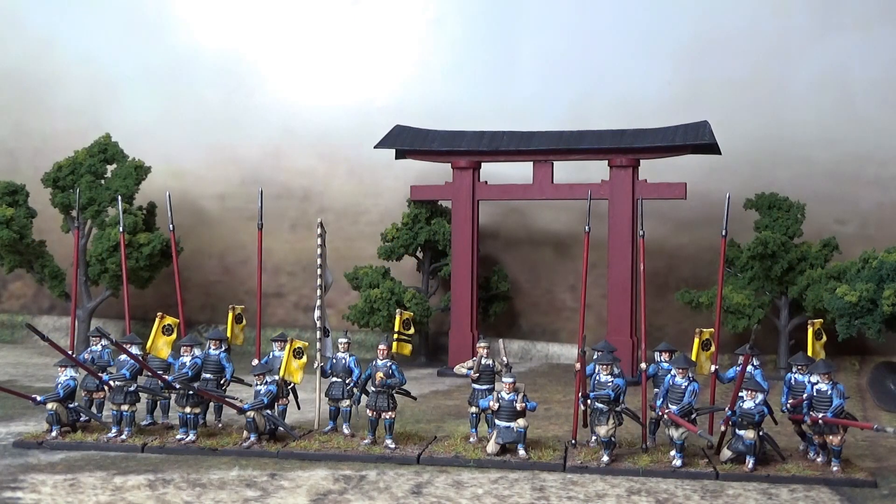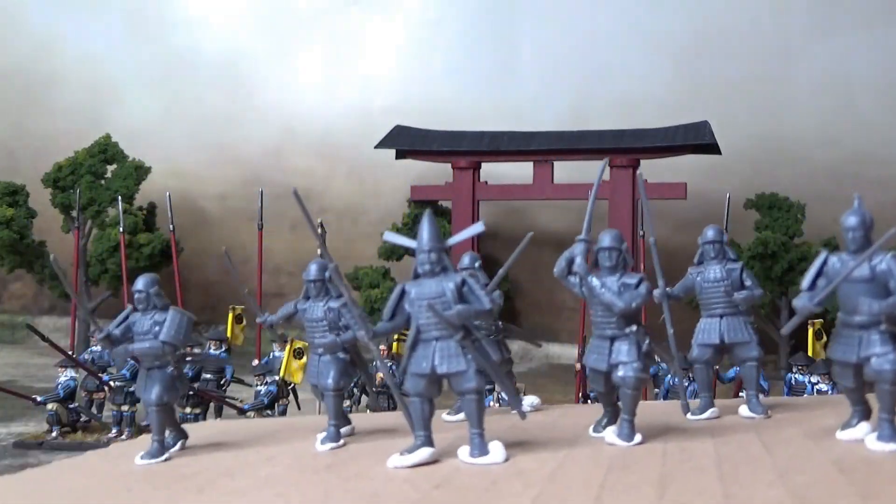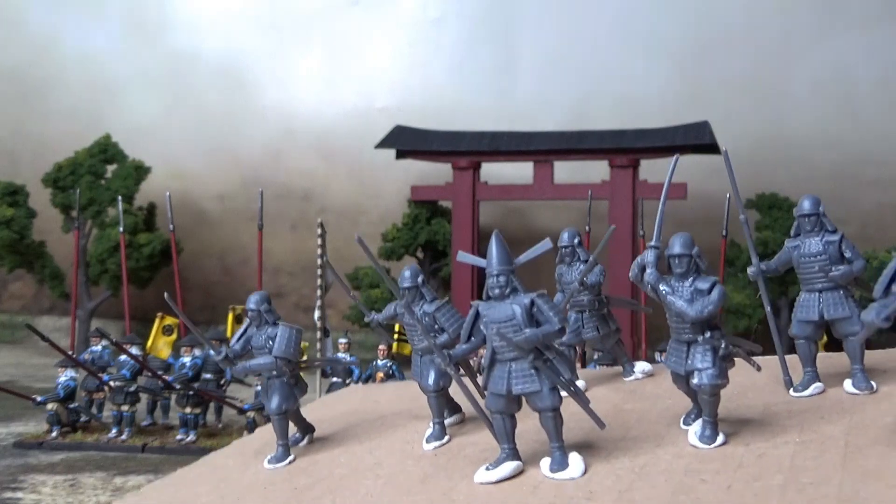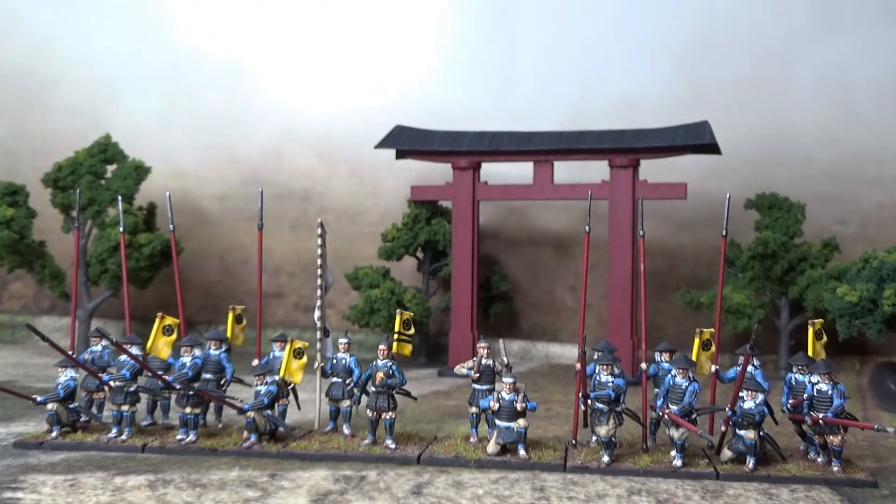He relied on lots of Light Infantry, Ashigaru and Matchlock that I need to paint up for the Oda Clan. While I was about to make this little video I couldn't resist putting together some more Samurai for Oda Clan that I need to paint up later on. So lots of small projects going on — I'm priming miniatures from the 30 Years War, some 100 Years War, some ancient, and now also some Samurai.